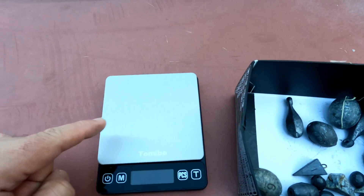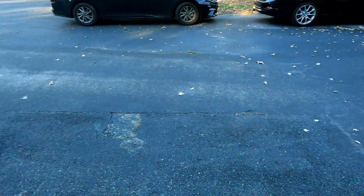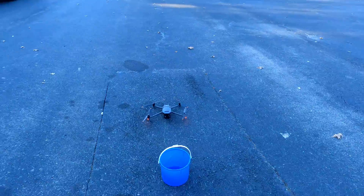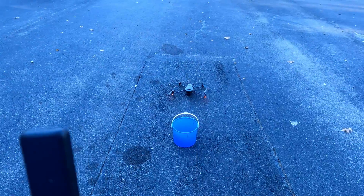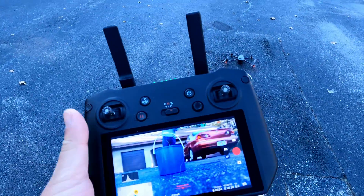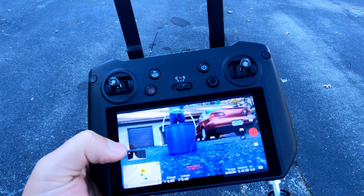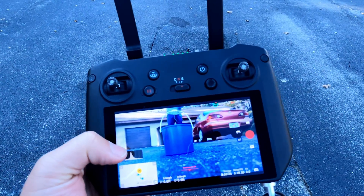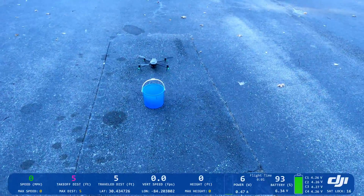At the end I'll be weighing the bucket with the final weight. Let's start the test and see how it goes. I'll start recording the screen. To clarify, I'm going to be flying in sport mode in order to disable the vision sensors, which can conflict with the bucket. Let me click start here and take off.